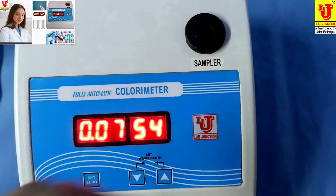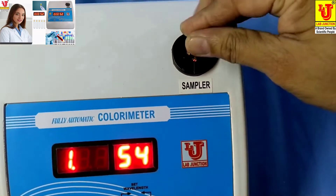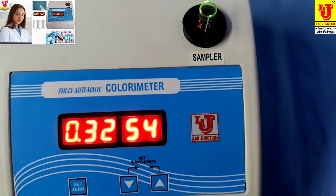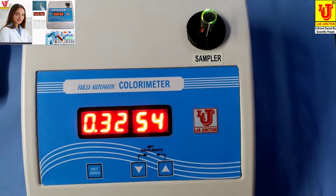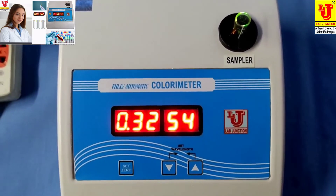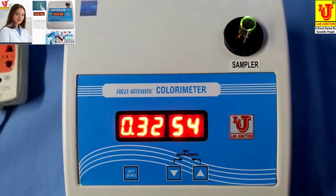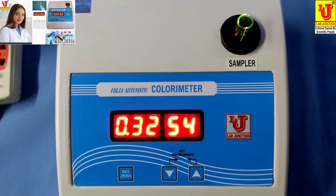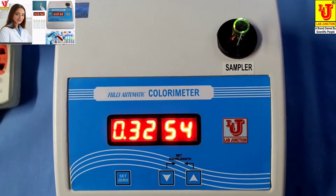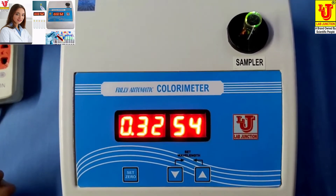Now, remove this blank and insert your sample. This is your final reading of your sample. To do glucose: set 0 on blank, take your sample reading, then take your reagent reading and calculate with the help of the formula. The output is your glucose value.